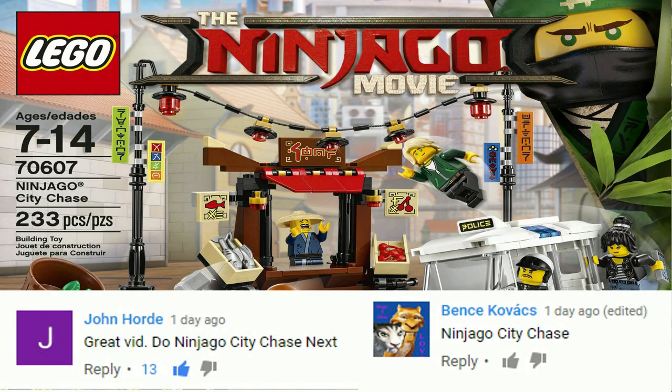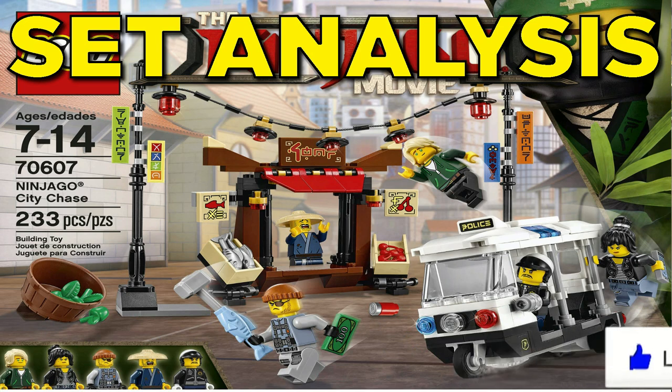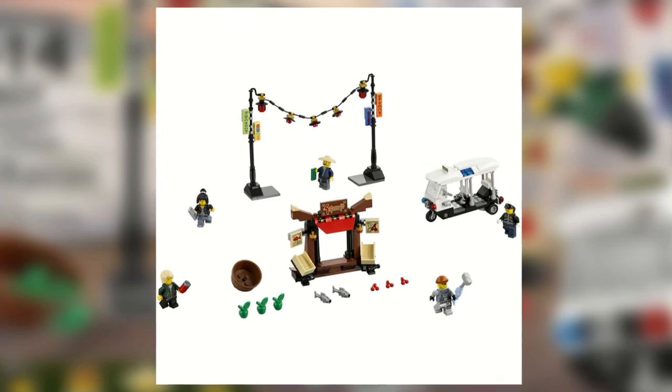Hey guys, HF Masters here and today we are doing our analysis video on the Ninjago City Chase. The Ninjago City Chase comes with three different builds.